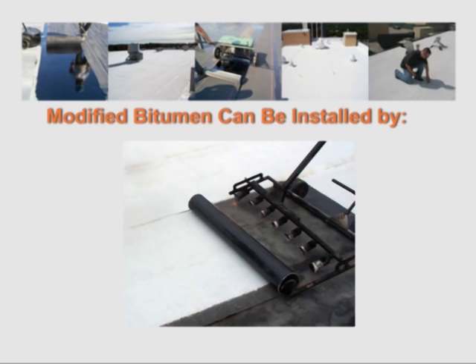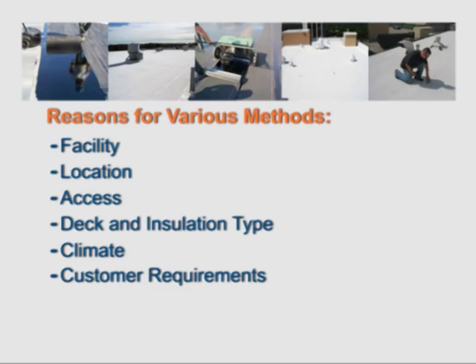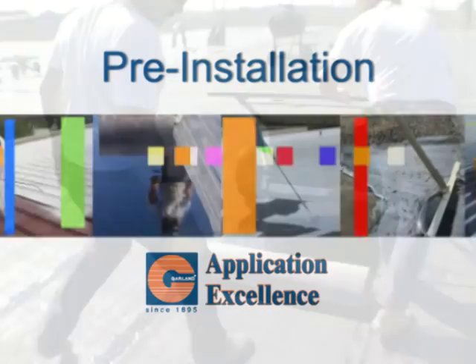The type of facility, location, access, deck and installation type, climate, and customer requirements are a few of the reasons for the various application methods. This application guide will focus exclusively on hot applied application requirements.